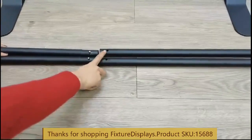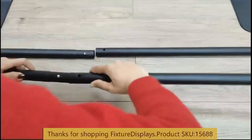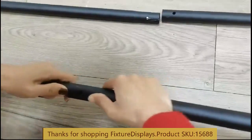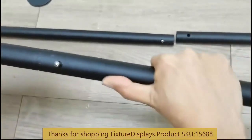You may be wondering: do I need two horizontal poles? The answer is no, you don't need two, but it's nice to have for added stability. It's definitely a step up in terms of quality and design.